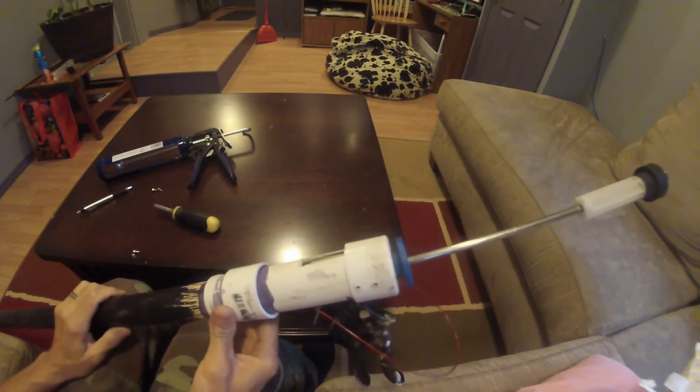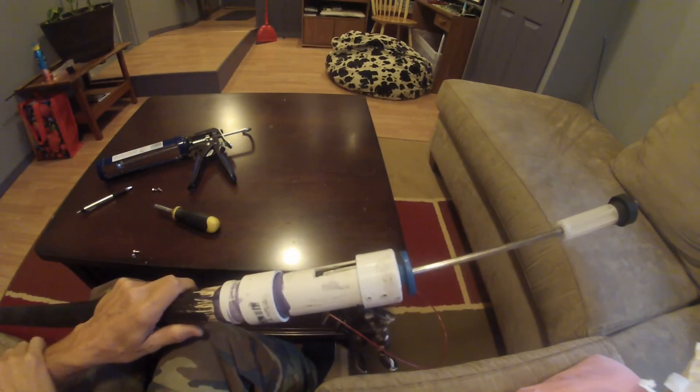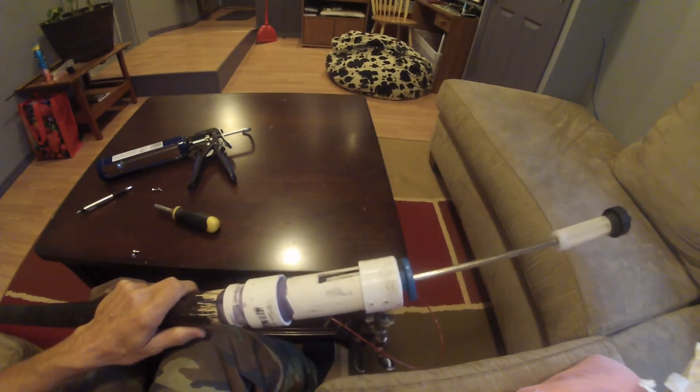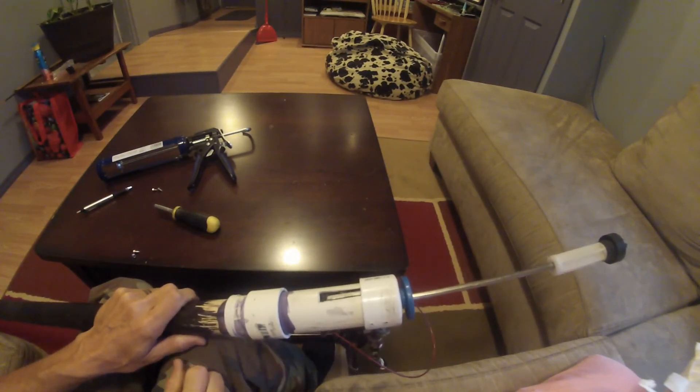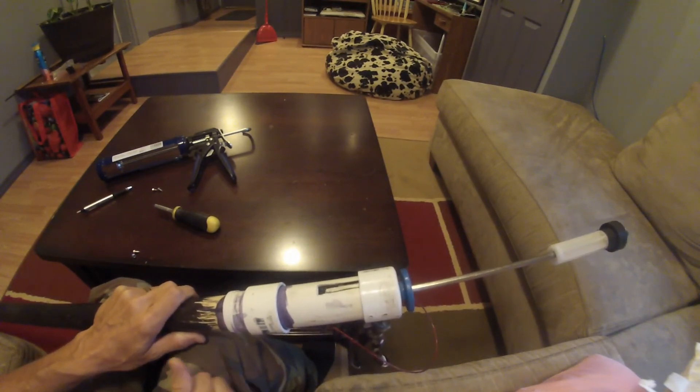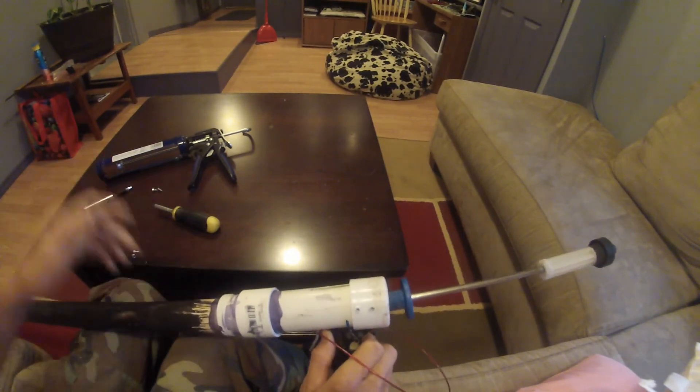Trap season starts here pretty soon, but I'm not going to have any traps in the ground until at least November — I'm going to wait. I'll get this thing out on the line. If it works I'll let you know it works, and if it doesn't work I'll say that was a waste of time and I'll put my caulking gun back together and I'll have two caulking guns. Seems like it's going to work.